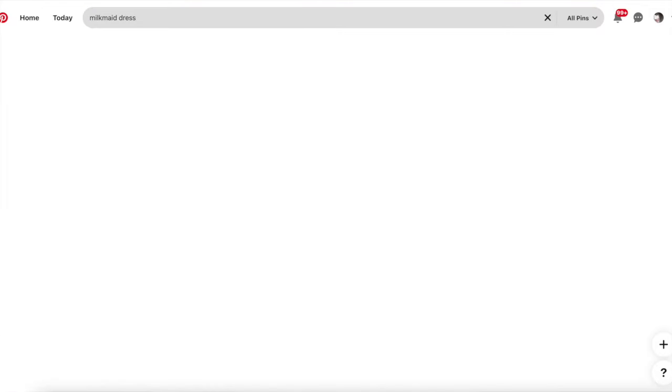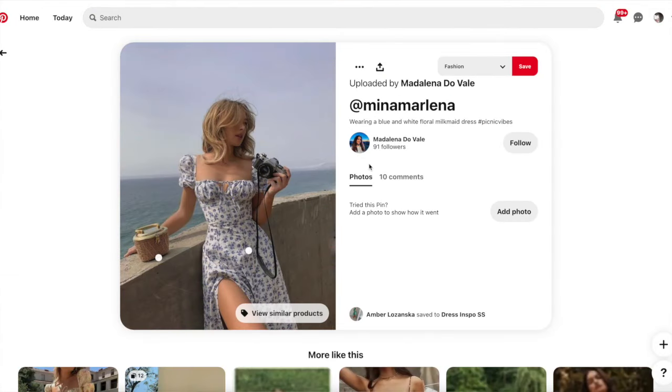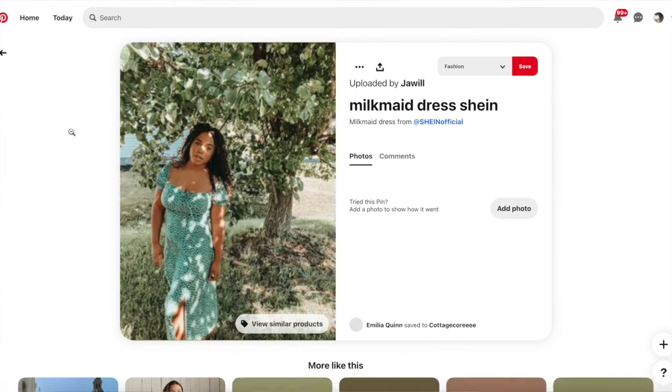The design of the dress is definitely inspired by what are called milkmaid dresses that you can see all over Instagram and Pinterest right now, but mine does come with a twist. So if you're intrigued and you want to know what I ended up with, please stay until the end.